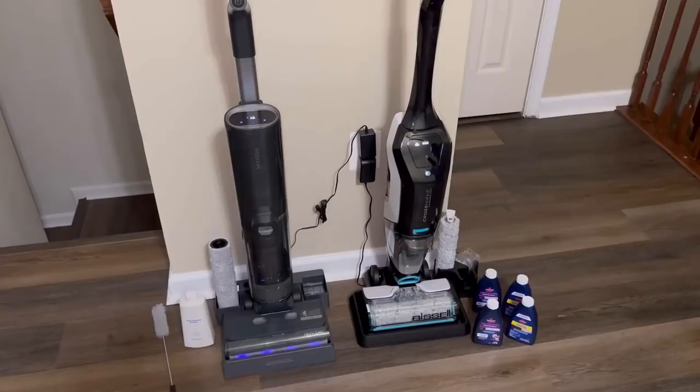Currently the Procenic F20 is on Amazon for $269, and the CrossWave is on sale for $358.15 via Amazon. I hope our review and comparison video for these two products helps you come to a conclusion as to which is best for your household. Hopefully you enjoyed our review and comparison of the CrossWave and the Procenic F20 — we'll see you guys next time.